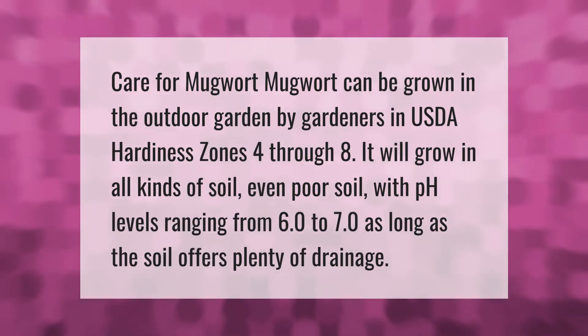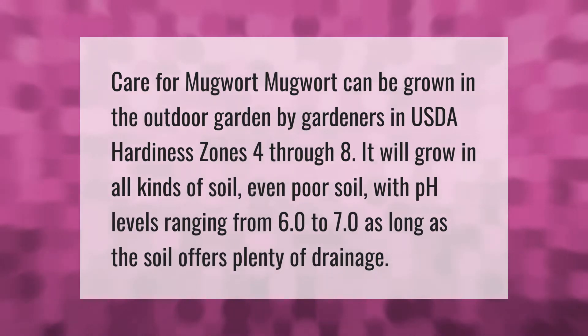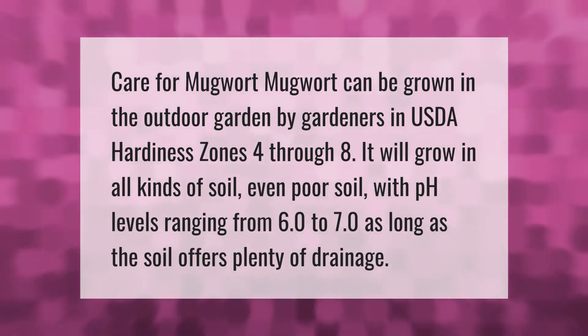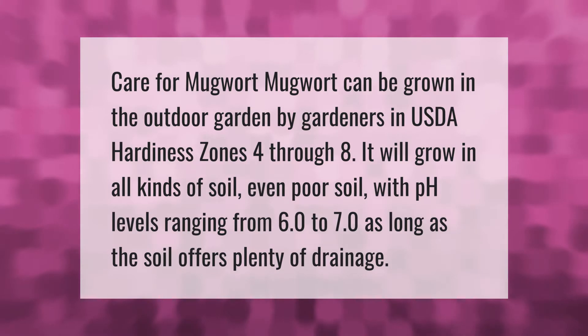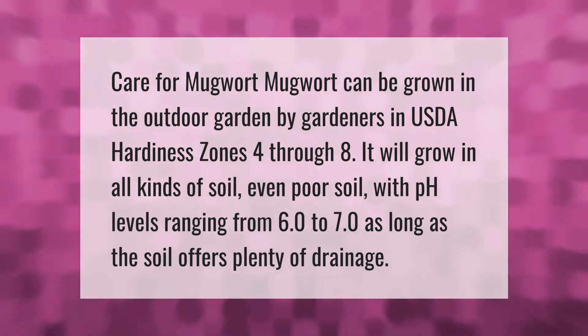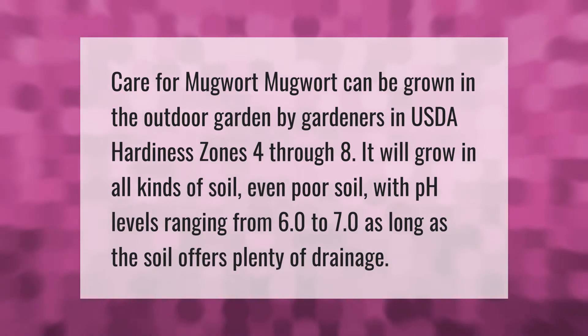Mugwort can be grown in the outdoor garden by gardeners in USDA hardiness zones 4 through 8. It will grow in all kinds of soil, even poor soil, with pH levels ranging from 6.0 to 7.0, as long as the soil offers plenty of drainage.